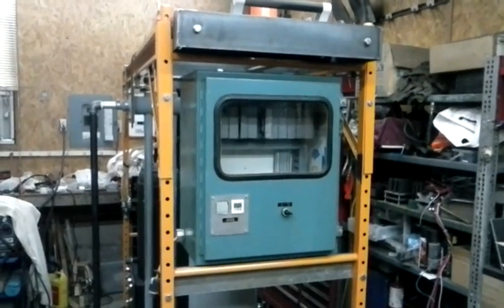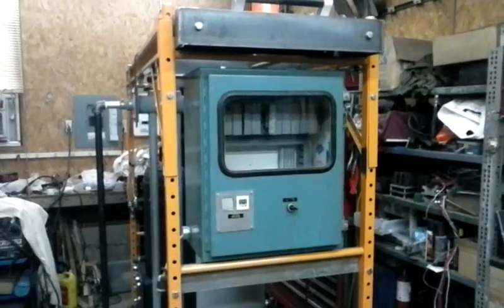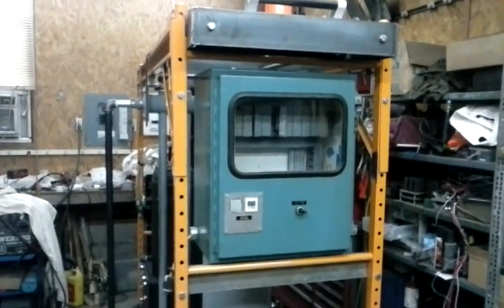Welcome back for another update on the gasifier progress. It's March 20th, about 1 o'clock in the afternoon.